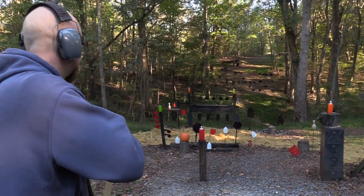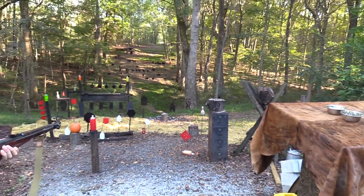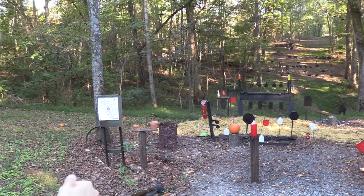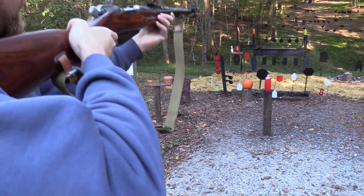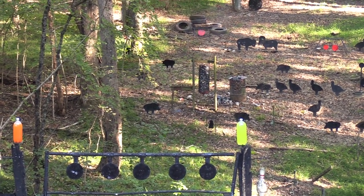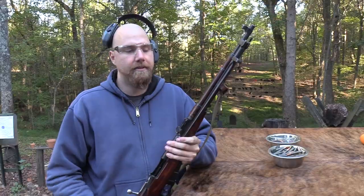Let's start on that orange two-liter right there. Let's try the green one. Let's go ahead and try the red plate up there on the left.